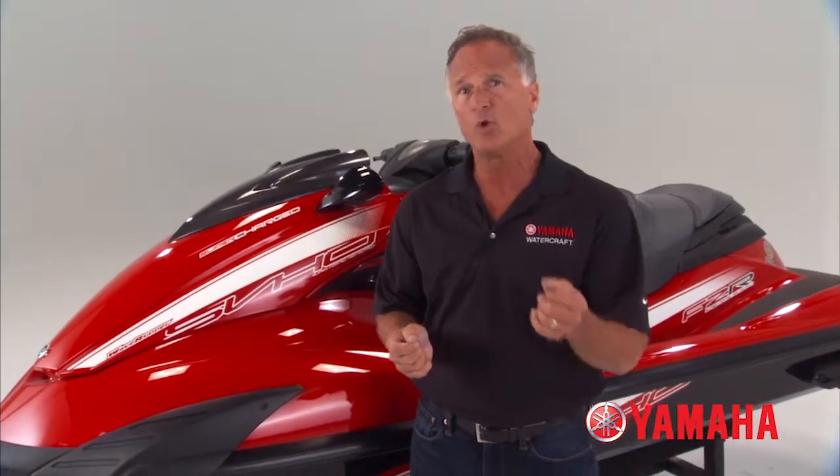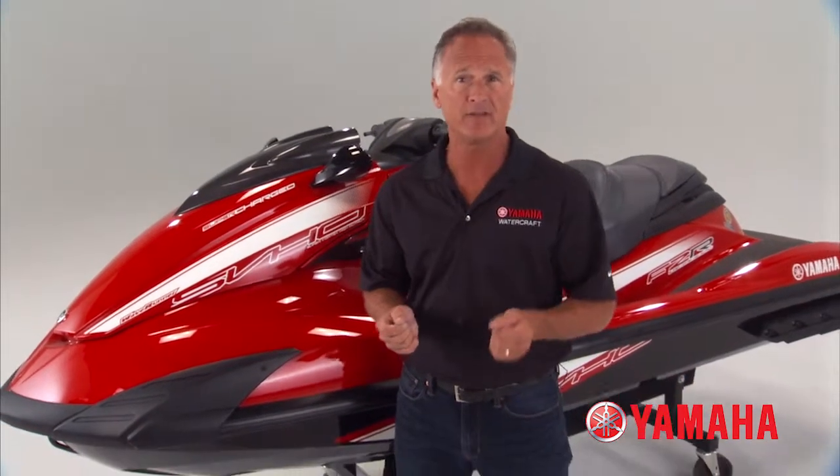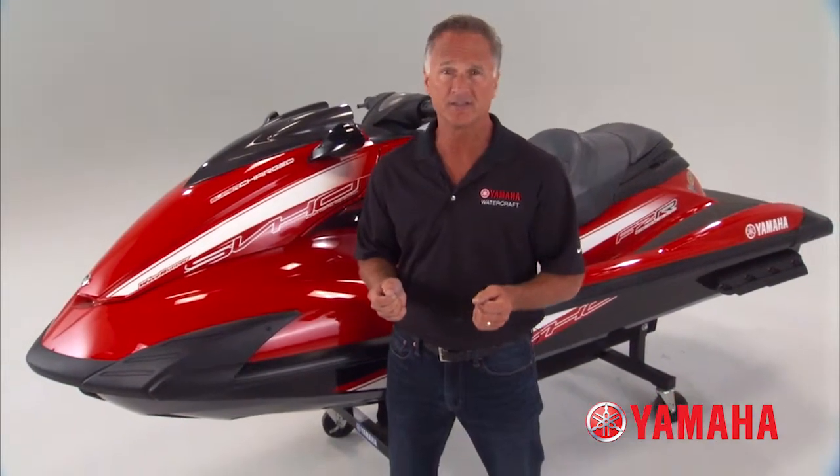Combined with the all-powerful SVHO engine, Yamaha's models featuring NanoXL II will redefine power-to-weight in the personal watercraft industry once again.